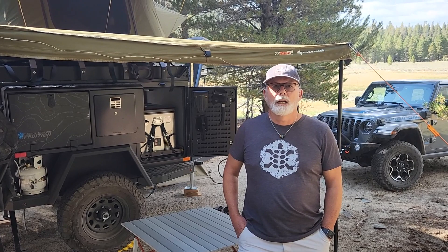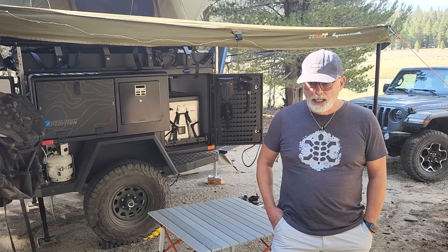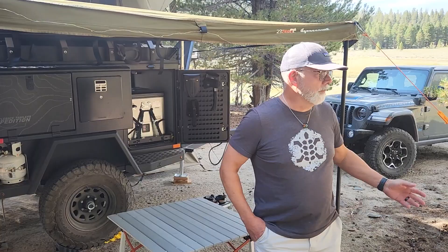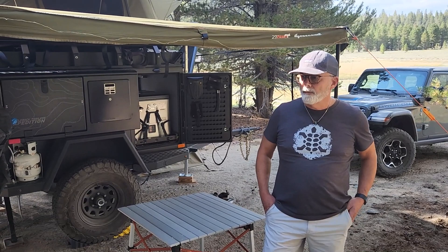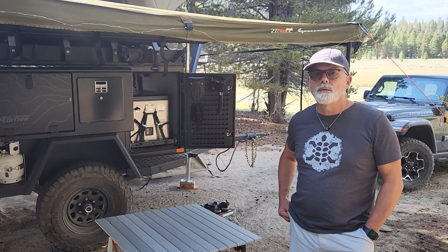I bought this trailer after doing extensive research in February of 2022. I initially wanted to do a rooftop tent on my Rubicon, but then I started thinking about base camping and having to pack up every time you moved. I watched a lot of YouTube videos on overlanders and looked at all the different types of trailers, and I ended up with Turtleback.